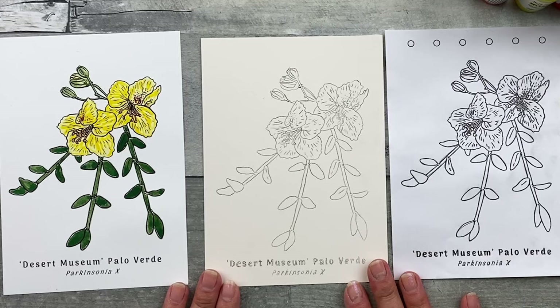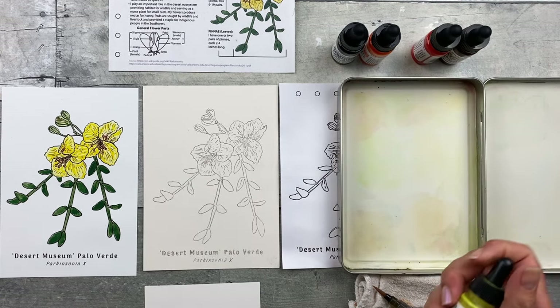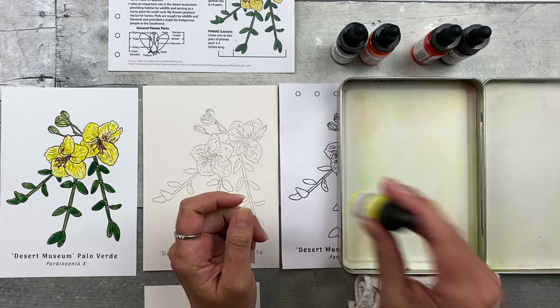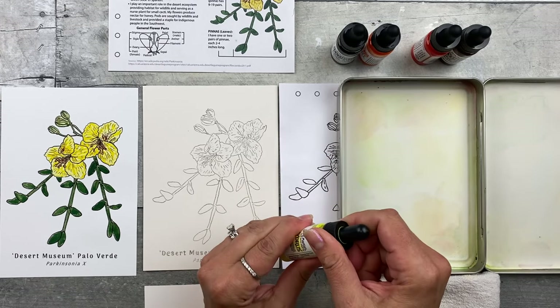Now I'm going to move on to step two: paint in Palo Verde yellow. First you want to mix the Palo Verde yellow — it'll be 21 drops of the 1H Hansa Yellow Light. Shake that up to make sure any pigment that has settled is well mixed within the bottle.